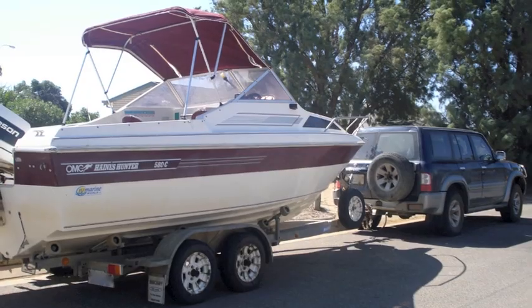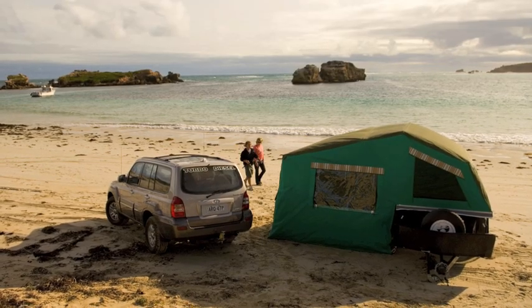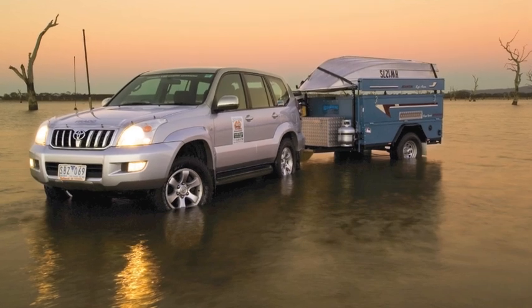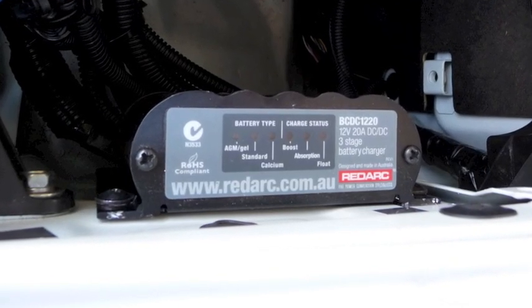It becomes a real science, doesn't it? The whole 12 volt charging and maintenance system — you can really get yourself in some trouble and the bottom line is you have to spend a bit of money to set it up right. But once you set it up right, it's a pretty efficient system. Oh, extremely efficient.